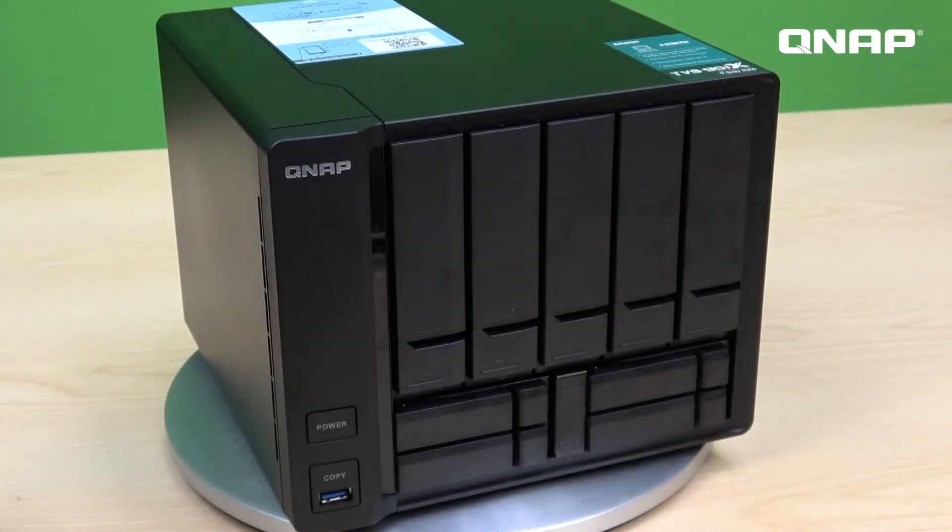Besides all those features, the TVS951X runs the QTS operating system, so you can download many different apps from our App Center such as file management, multimedia playback, and download tools. Since it is an x86 structure NAS, you can also run virtual machines using our Virtualization Station — running Windows, Linux, or even Ubuntu — turning your NAS into a multi-function computer. This is our new x86-based 9-bay NAS model. If you want to know more, please visit our website to check out the TS-963X and TS-932X.